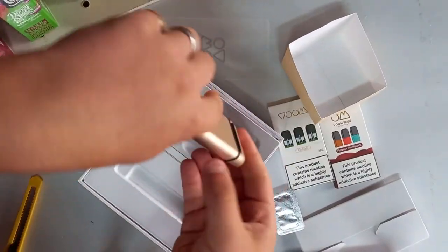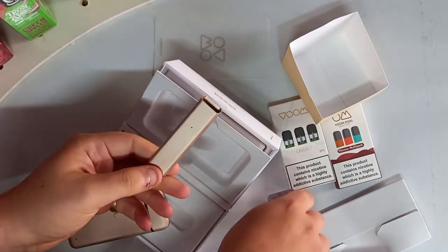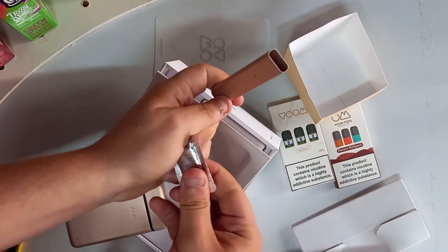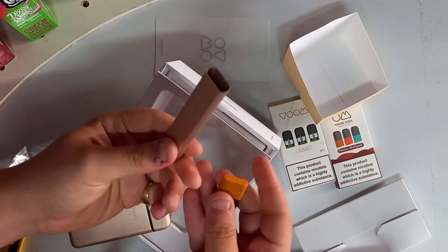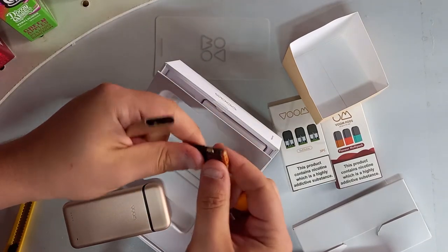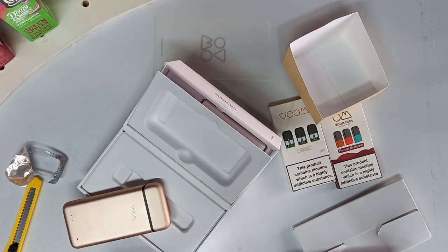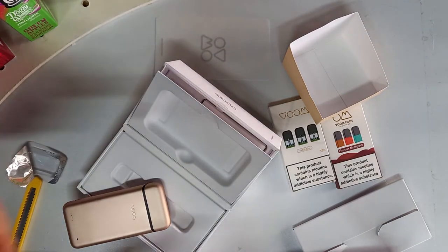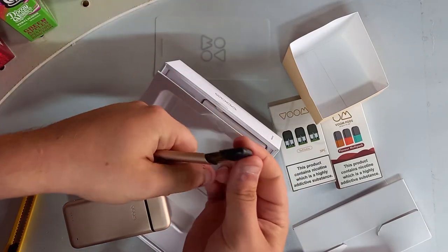So let's have a look at what this pod's got to offer. There's the actual pod stick, and there's a pod that comes in the packet. It's got liquid — it's a bit wet around it straight off. There's the pod — did a very good job at drying it after there.